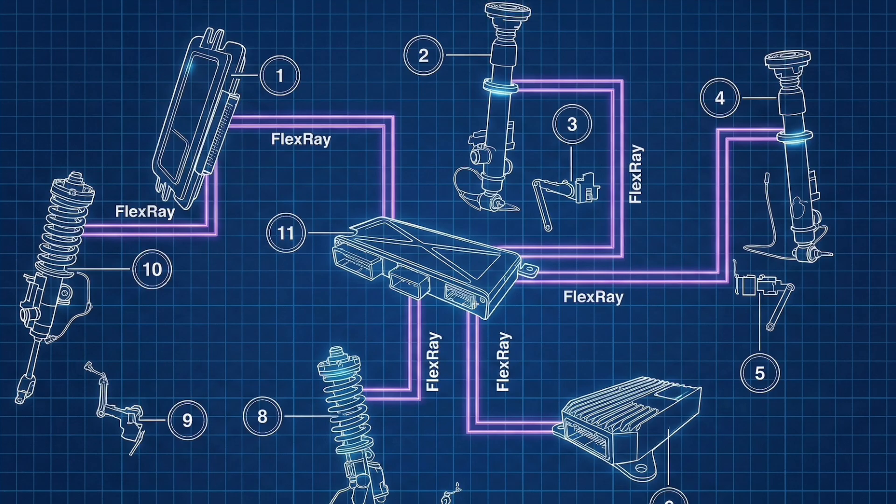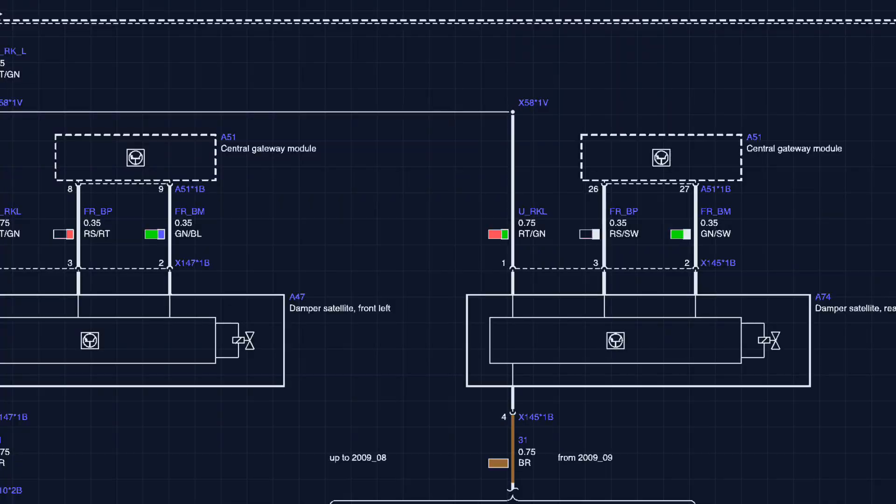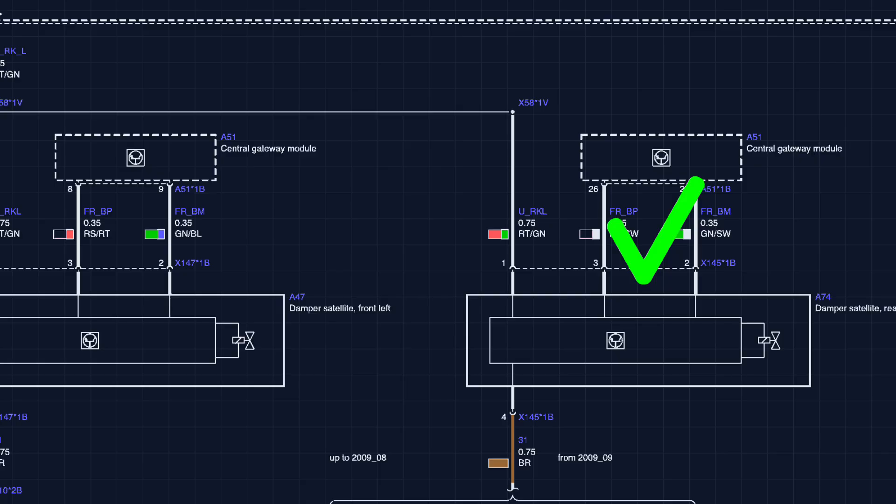So we know on this car we don't have an issue with that. We have more likely an issue with the power supply or the ground. All you need to do then is take a voltage check and check your ground. We've got good battery support on the car — over 14 volts at the power supply from the fuse box to the EDC satellite damper control unit. We had a good ground and a good power supply. Therefore, it can only really be the unit itself that's faulty, since we don't have a fault on the FlexRay line itself.